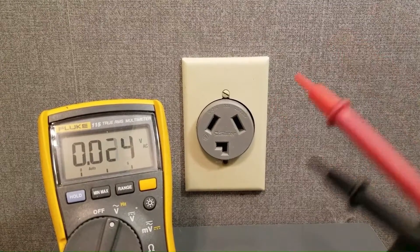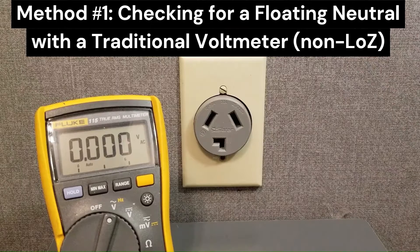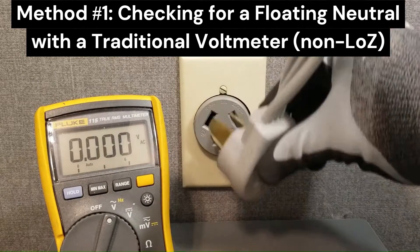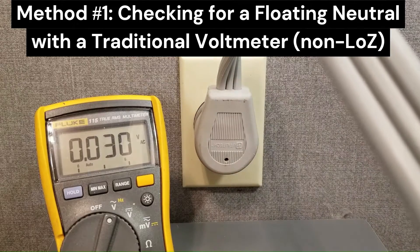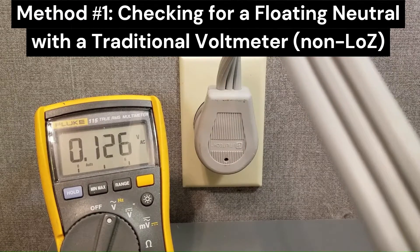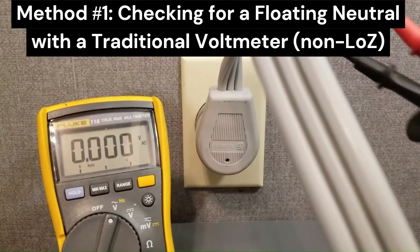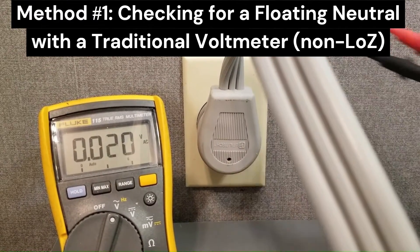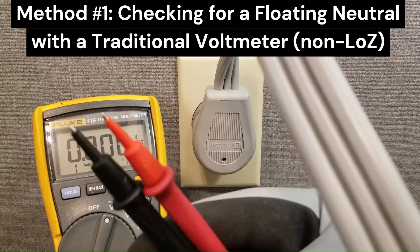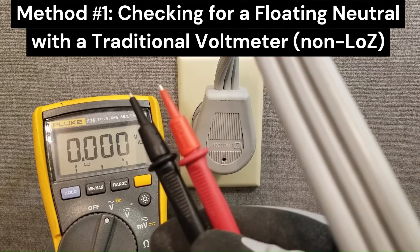First I'm going to show you how to do this without a low-Z meter. I recommend you have a low-Z meter to do this, but if you don't, you can still put on a load. You want to pull the cord out just far enough to expose the blades, and then you can test the blades for voltage. You're putting it under load, and the blades of the cord will bring the voltage out for you to test. I'm using insulated lead tips here, which reduces the chance that you're going to cross something — touch or cross one of the legs to neutral.